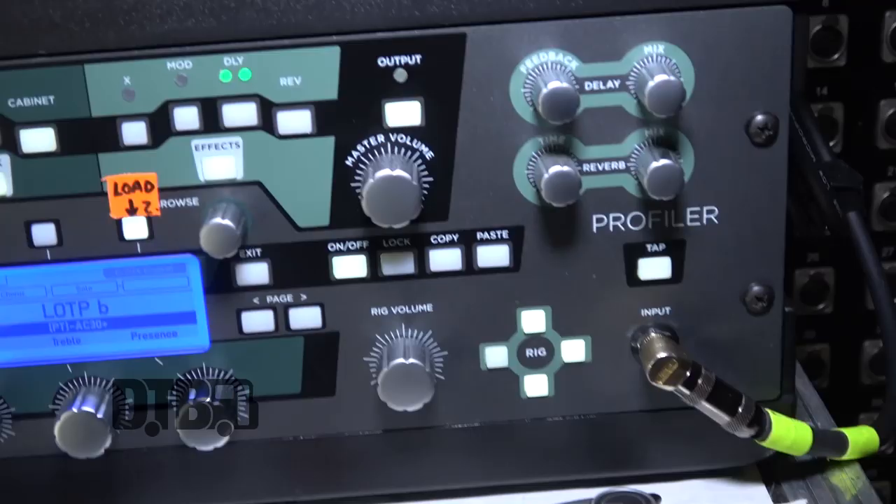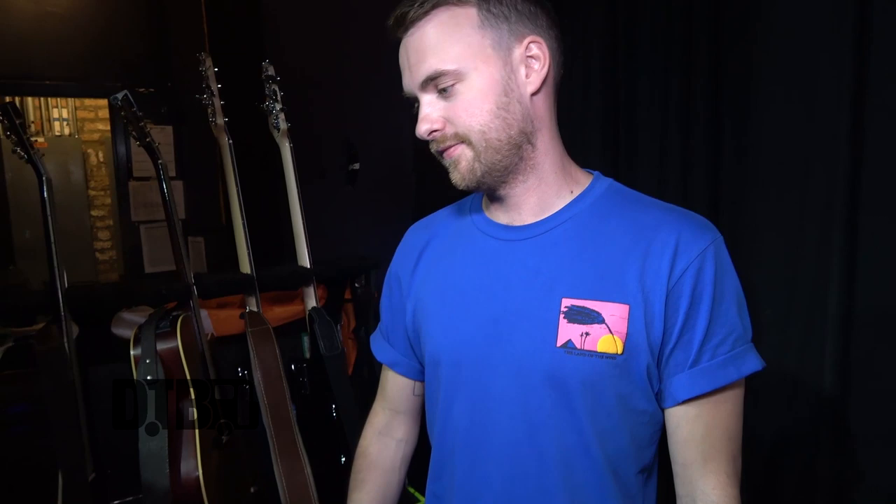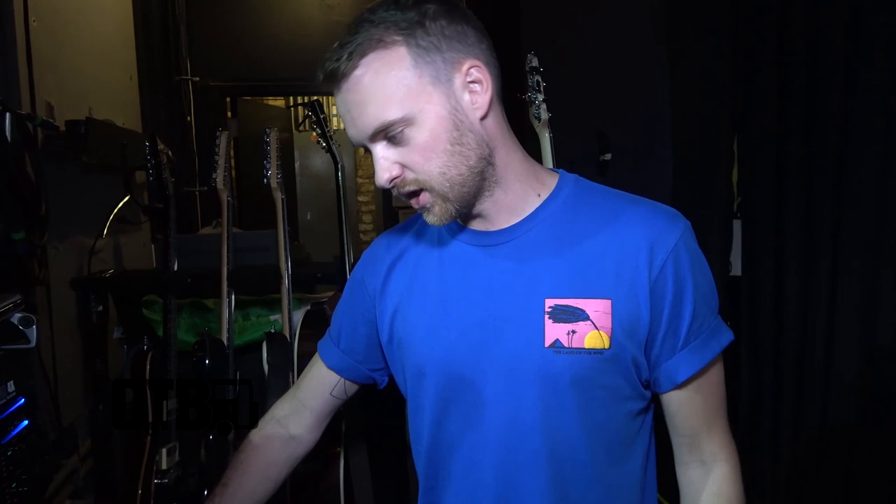For electric guitar amp, I'm using a Kemper Profiler at the moment. I just find it easier for touring — it comes in this rack and goes into a small tour case, that black one there, and that's your whole amp. You could have 400 amps in it and it doesn't weigh anything. Before the Kemper, I used a Vox AC30 with a tube screamer and EQ pedals. Myself and Jimmy went to his studio and profiled my sound from that setup, which came out quite good.